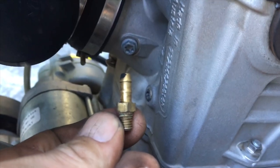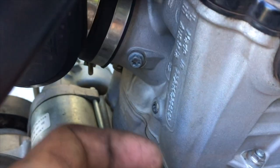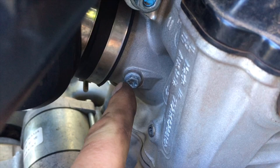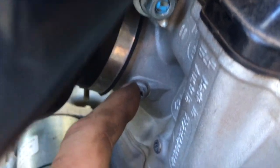Normally there's a brass nipple here with a hose connected to it. With the part numbers I'm going to supply in the description, remove this little brass nipple that the hoses used to connect to, and you're going to install a little six millimeter bolt with a copper crush washer.